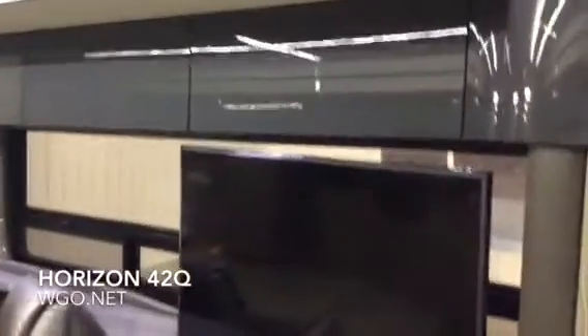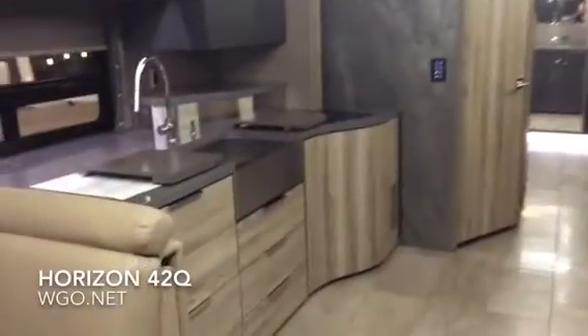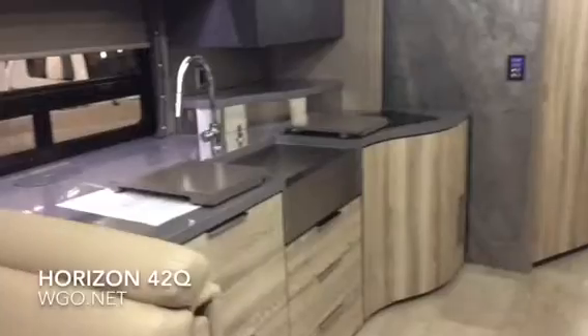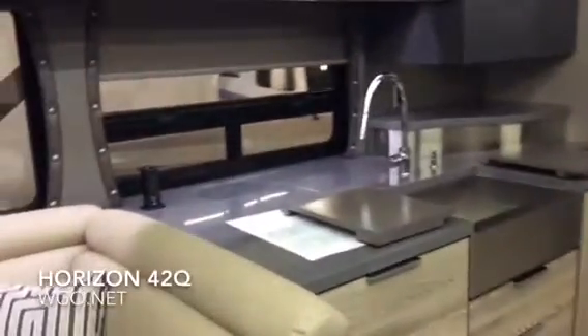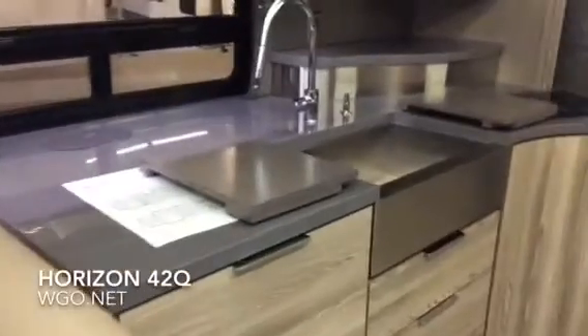The TV goes up and down at the touch of a button. You have the fireplace, which not only gives you a nice look as far as aesthetics but also provides heat. MCD day-night shades are included. The Glide and Dine table moves left to right. The L-shaped sofa has an oversized pullout, so it actually gives you a little bit more room.